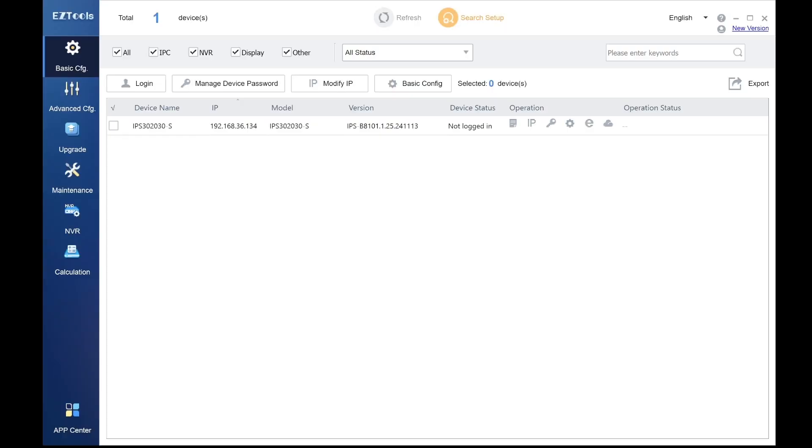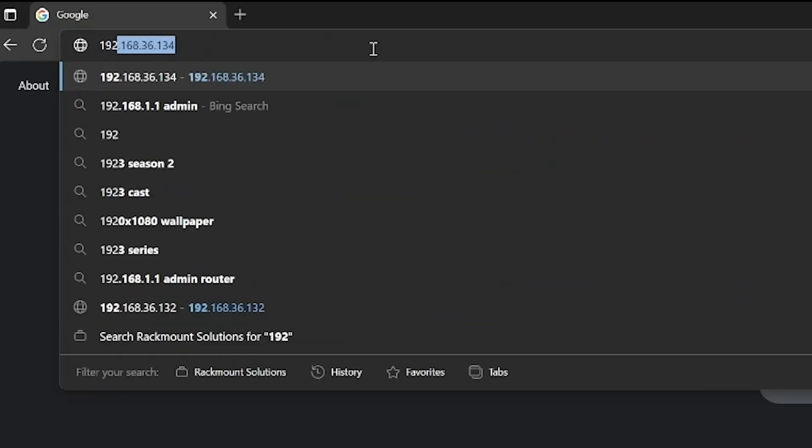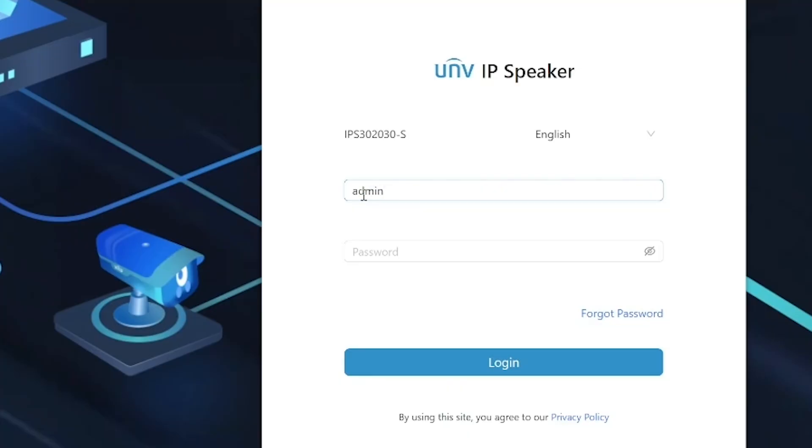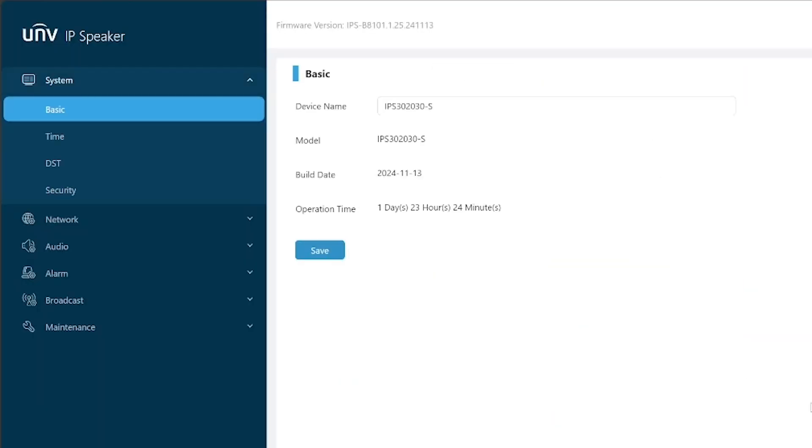In order to get to the web interface, first you're going to need to find the IP address of this speaker. If you're not familiar with this process, we're going to use the Easy Tools app because this is a Uniview product. Find the IP address with Easy Tools, then enter the address in the web search bar. The default username is admin — all lowercase — and the password is 123456. Now we're in the web interface for this IP speaker.